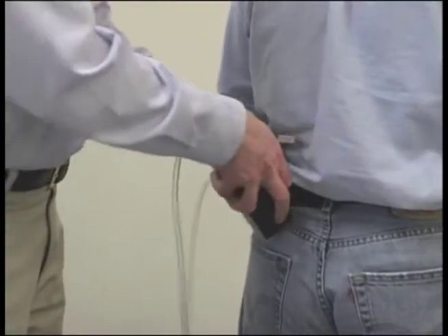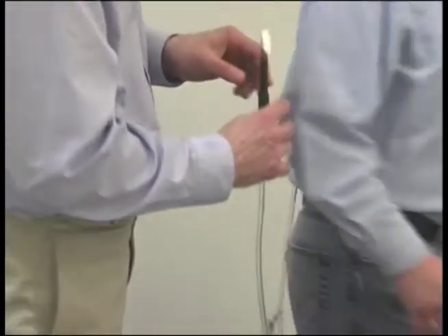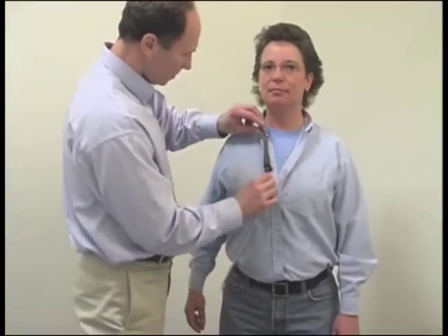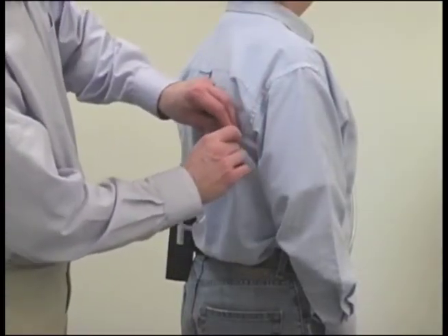Attach the pump to the worker's belt toward their side or back. Attach the sorbent tube on or near the front of the shirt collar, or as close as practical to the nose and mouth of the employee. Position the excess tubing so that it does not interfere with the work of the employee.